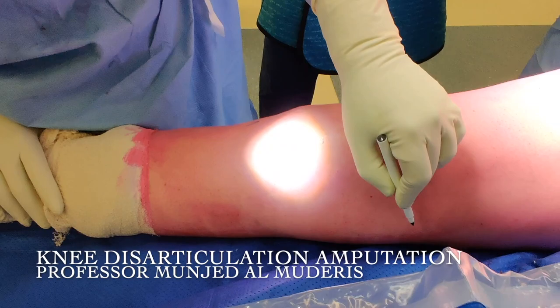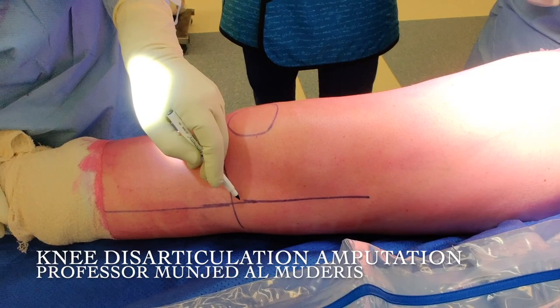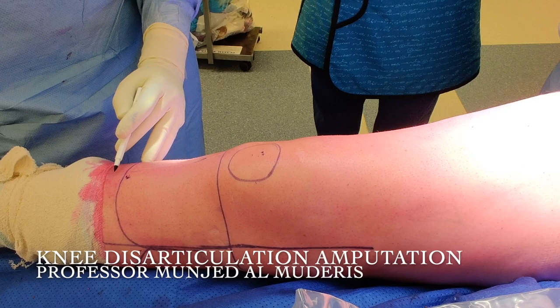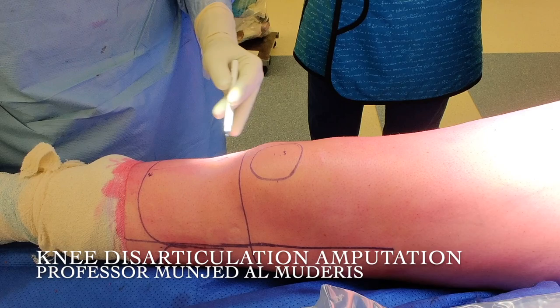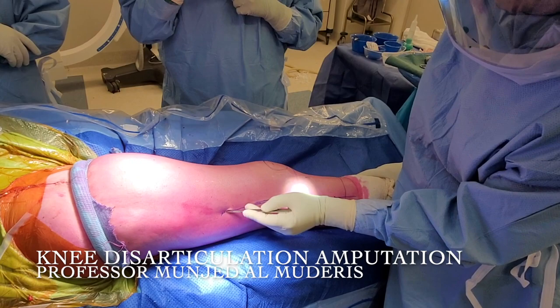Start by landmarking the knee joint and the patella. My planned incision is preferably going through previous scars. Medial and lateral incisions are where I'm going to extend my wound proximally. Then we do our flap anteriorly and posteriorly. Try to utilize as much skin flap as possible, because you can always take more later on when you need it. If you cut it too short, you will be struggling with space — especially the distal femoral part of the knee is very bulky.